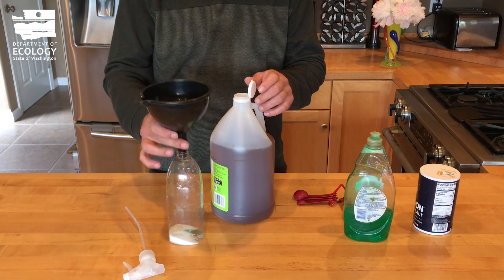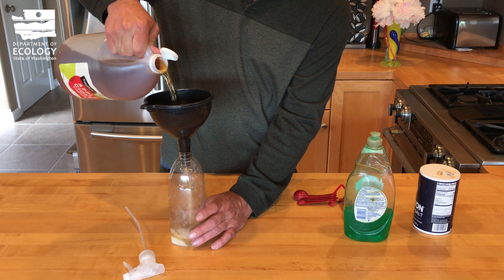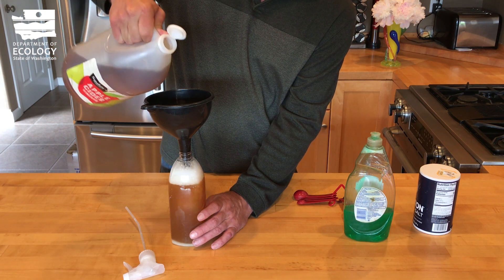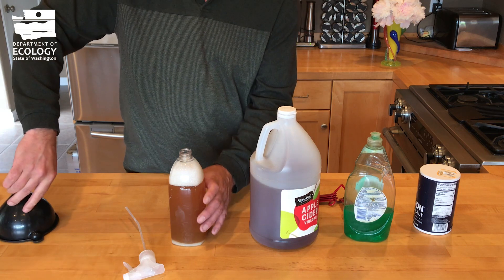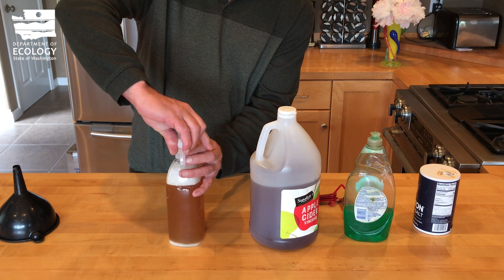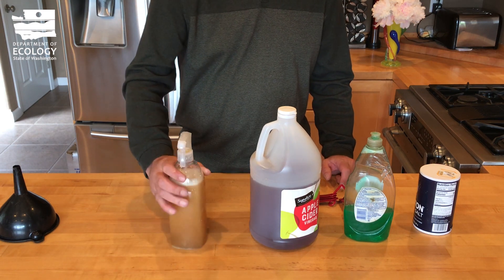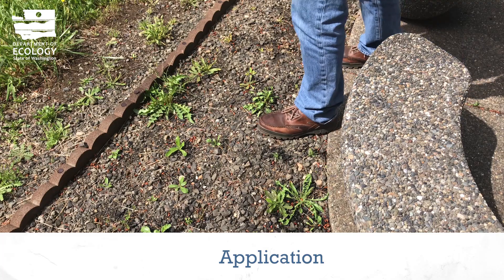Put the lid on, shake it up, and that's it — simple as that. To use the weed killer, simply wait for a warm day.